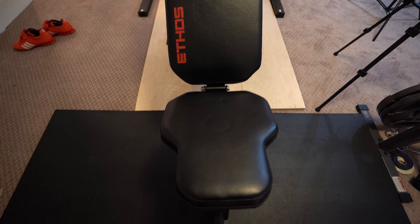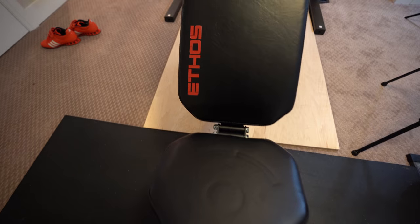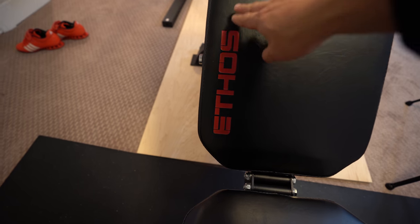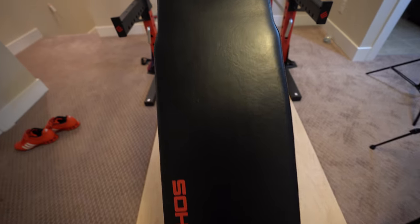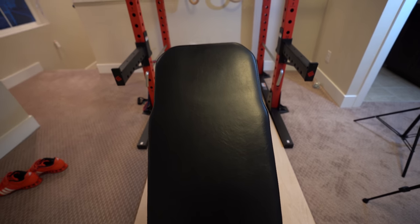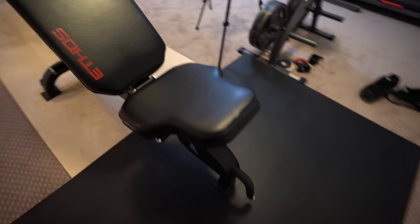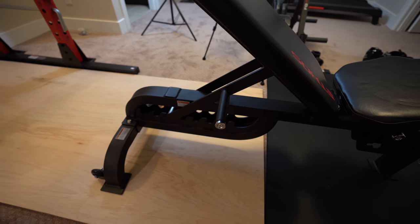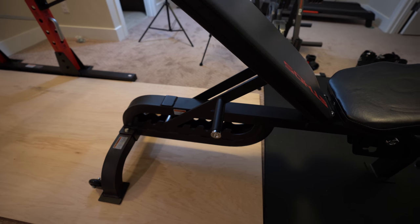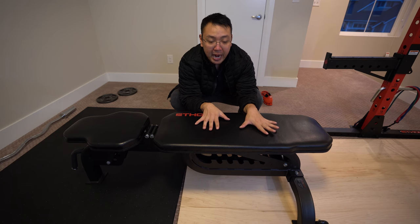The adjustable bench uses a nice leather — I feel like it's real leather from touching it. It also has nice coloring and accents for the brand; you can see 'Ethos' here, it looks pretty cool. The pad is also pretty wide — that's my hand — so you have a lot of space to lay and it's pretty comfortable. The rest of the construction is steel, powder coated black, so it has a very nice build quality to it.